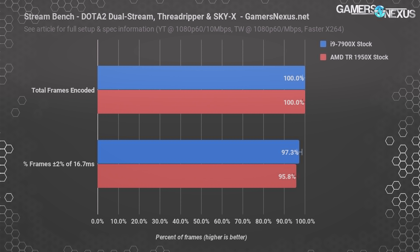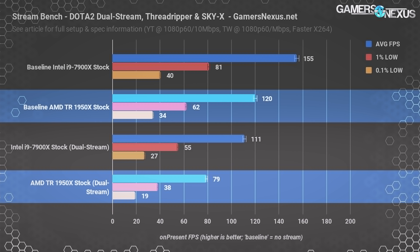Even with this tremendous load on the CPUs, we drop effectively zero percent of frames on all tested devices. It'd be fair to assume the 1920X would perform about the same given where the 10-core Intel and 16-core AMD parts land — probably dropping zero percent of frames. As far as the viewer's experience is concerned, both CPUs output effectively a perfect 60 fps to two streaming services simultaneously. You would not be able to tell the difference as a viewer.